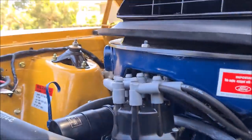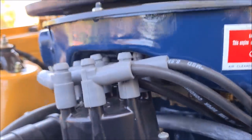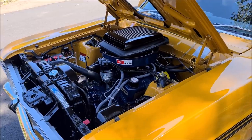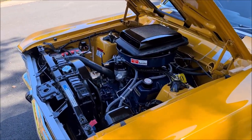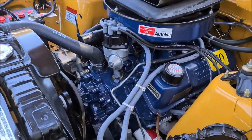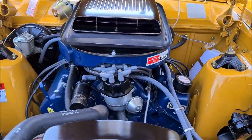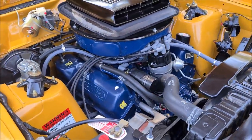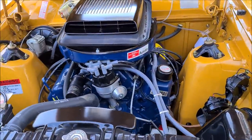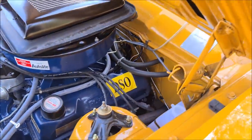A lot of nice gear — a yellow top coil and a big Holley. We will just start that up. Nice solid engine — very, very healthy. And you have also got pacemaker extractors.